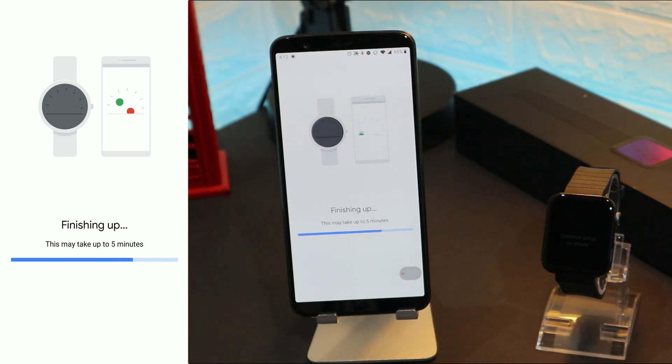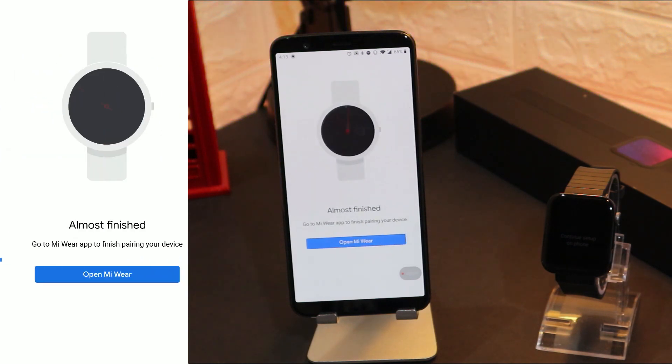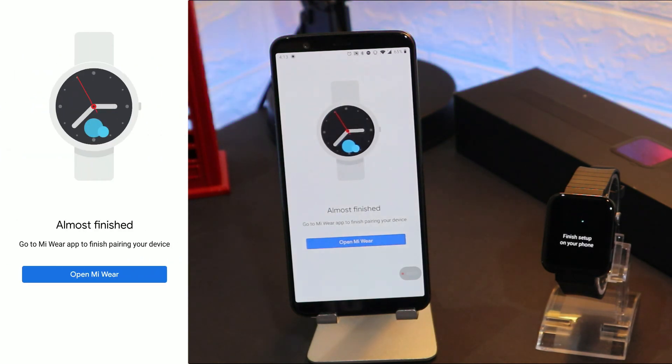As you can see it's still trying to finish up. Just a few minutes and it will be done. You can see it's almost done and we have almost finished here.